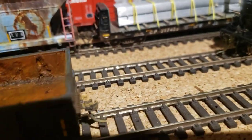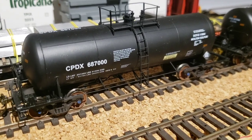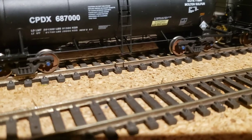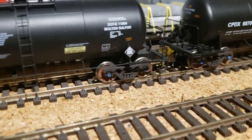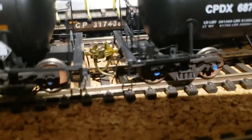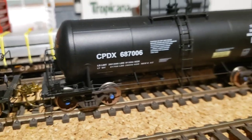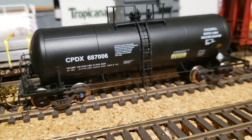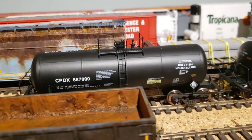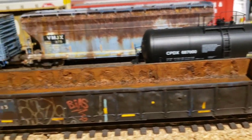At the train show in Ancaster I picked up these two — my first Athearn Genesis tankers. They have the rotating bearing caps. I put my shelf couplers on there — the scale shelf couplers. I'm going to do some weathering on these as well. These are the molten sulfur cars, so they'll get the yellow splatter.